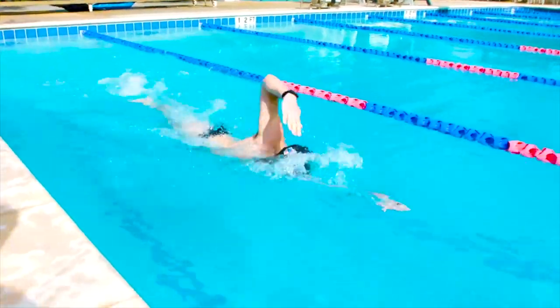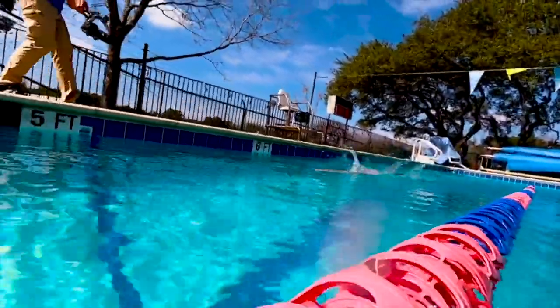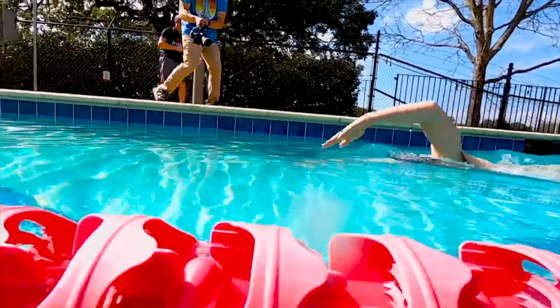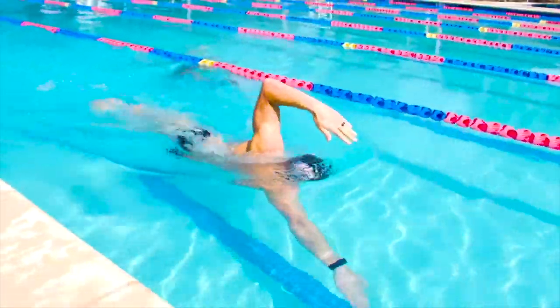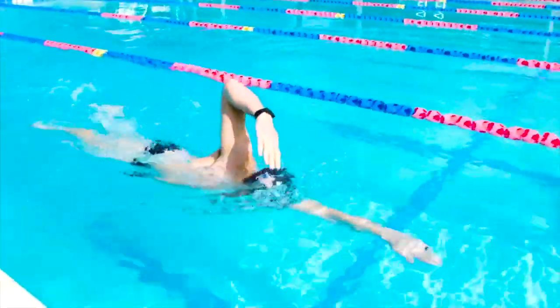Here it is in action. That arm stays out completely directly out in front, and the other arm kind of pauses right at the end before it enters the water. We want to make sure that top arm, when it pauses, is out in front and not hanging out towards the beginning or the middle of the recovery phase — it should be just right before it enters the water.